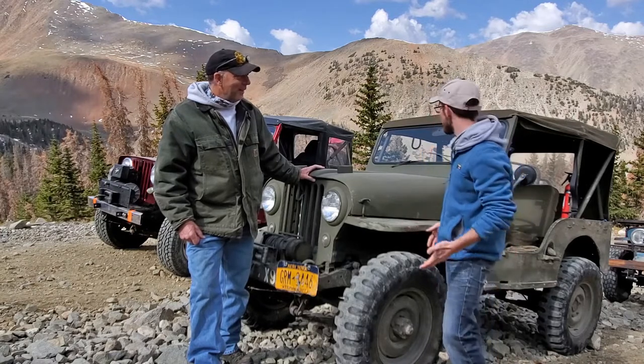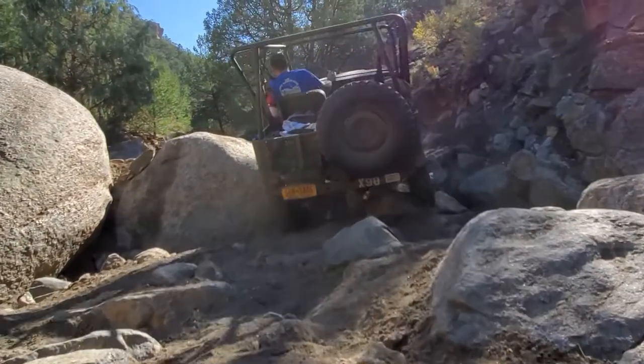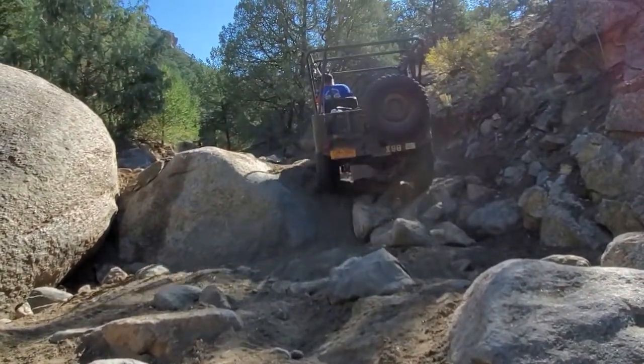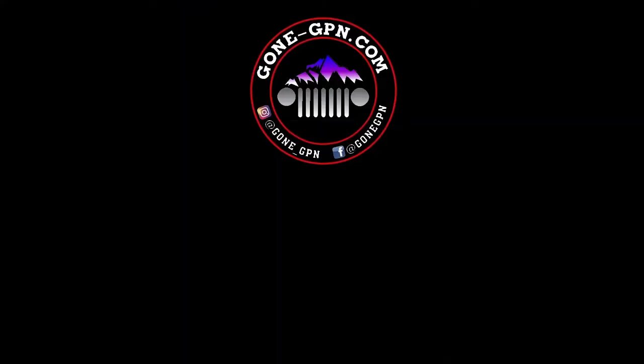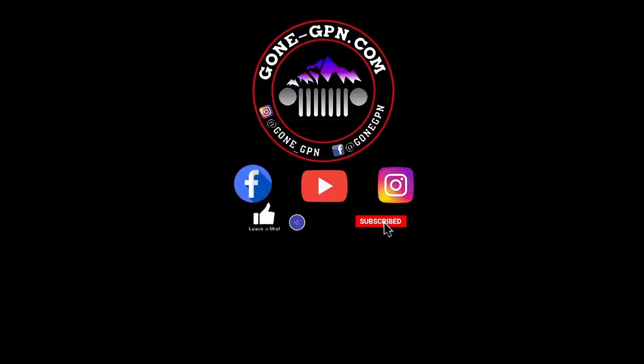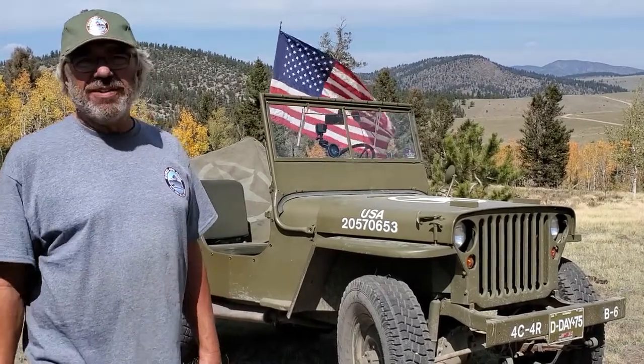Well, thank you so much for sharing this with us. Thank you. I'll see you on the trip. All right. Don't forget to like, share, and subscribe to The Gone Jeepin'.